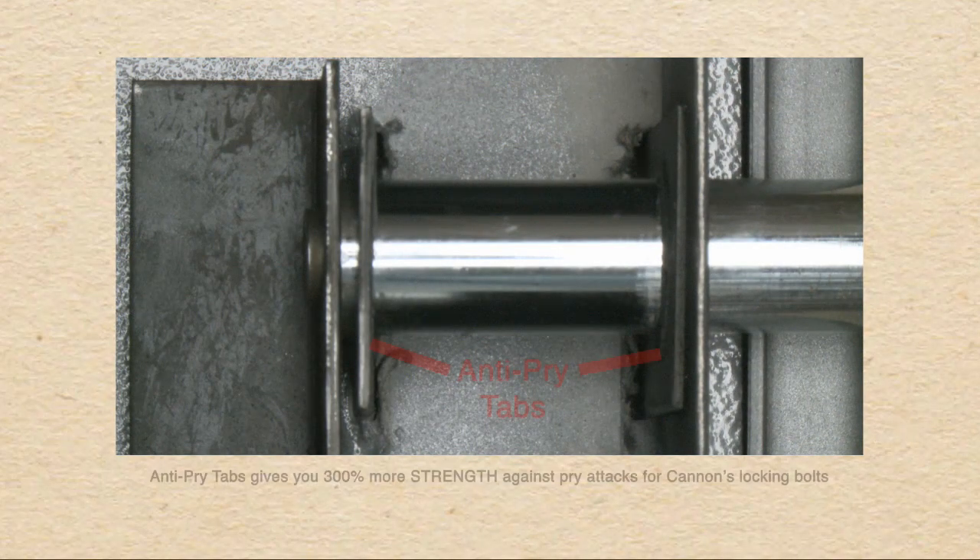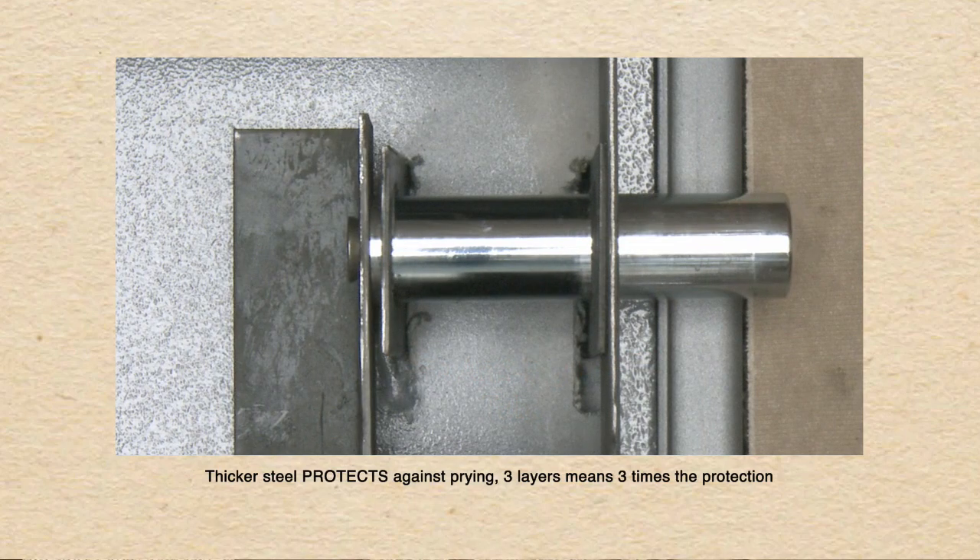For additional protection, we've added anti-pry tabs to double the protection from a pry attack. That means our locking bolt is going through three layers of steel before it exits and penetrates through the door frame.